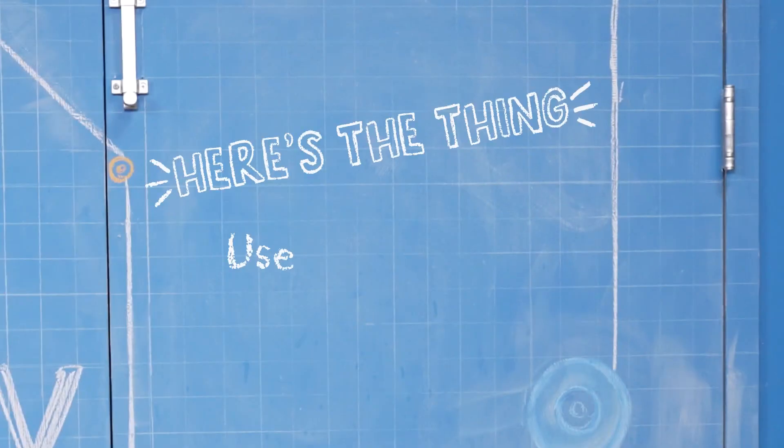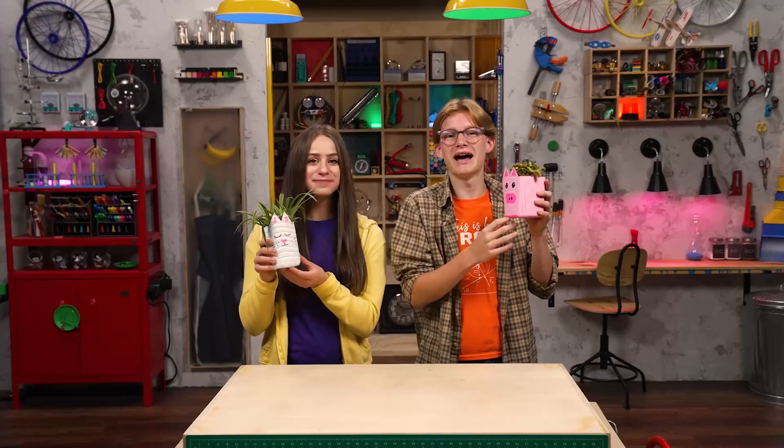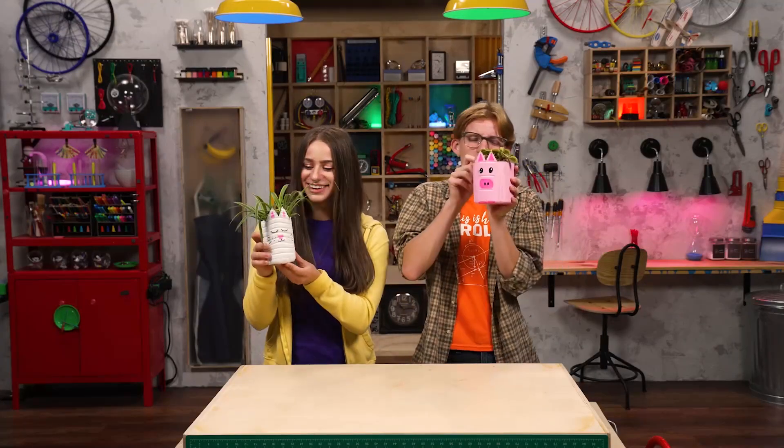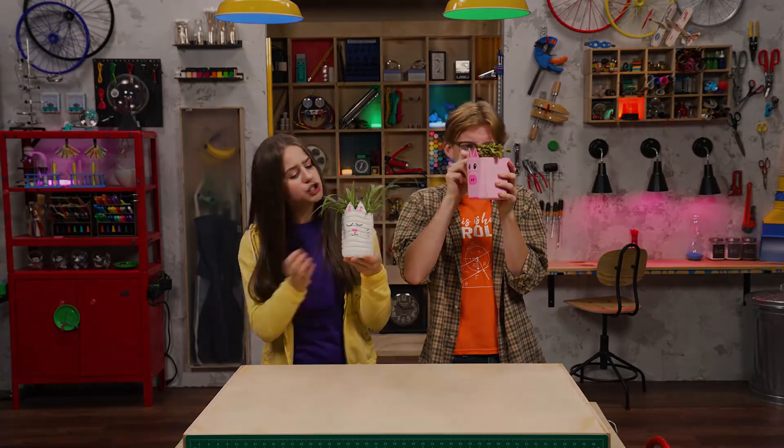So here's the thing: use your words wisely. I feel like our pet plants are happy about their potting upgrade. They'll be even happier if we say nice stuff to them. Thanks for joining us in the Story Lab. See you next time. You're the best. You are so cute. I really love your hair — did you do something different with that?